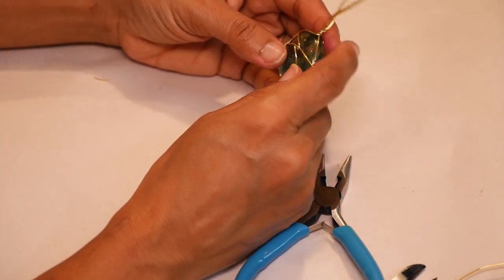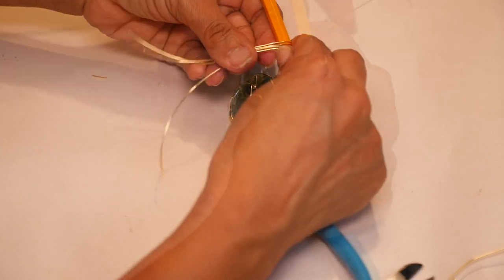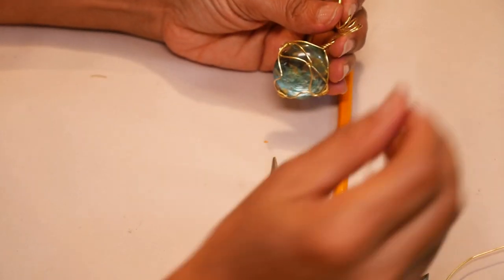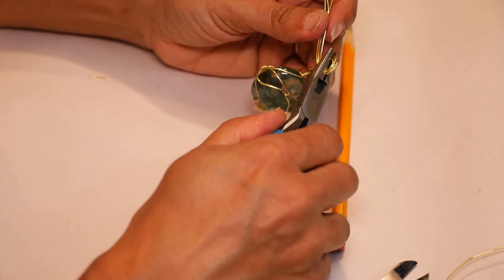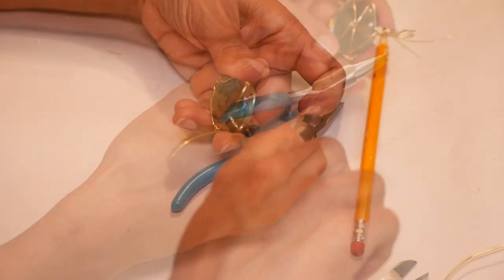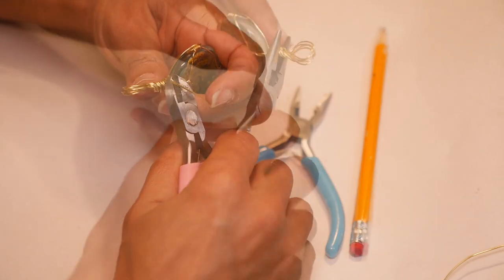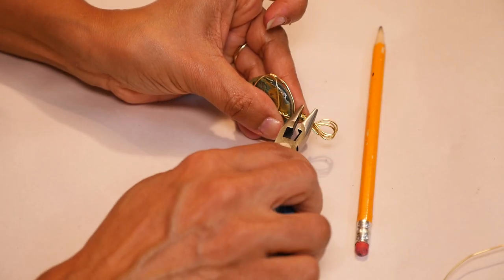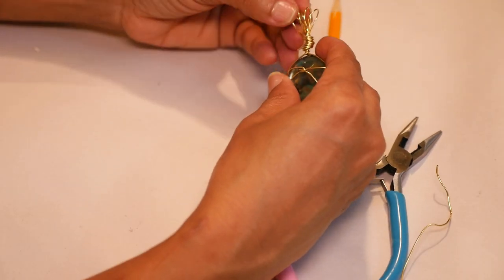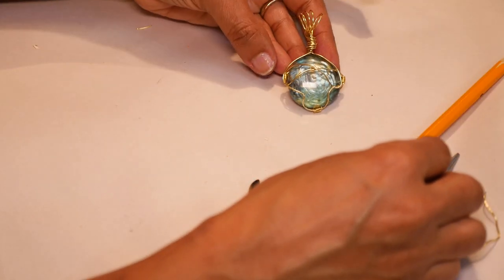I'm straightening the wires out. I'm taking a pencil and I'm going to wrap all the wires around the pencil in one direction, twisting all the wires around the bottom. Then I'll cut off the excess wires and make the top neat. And lastly, I want to fan out the bail. And there's my wrap.